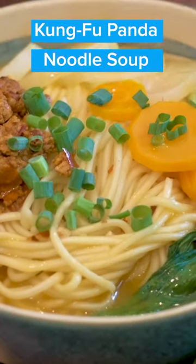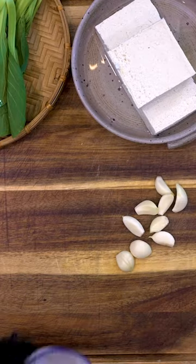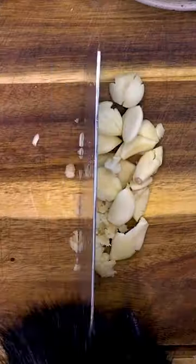I'm cooking Mr. Ping-inspired noodle soup. And did I mention I'm a panda? Let's start with a lot of garlic and a little ginger. Hi-ya! Getting garlic smell out of fur is a nightmare.